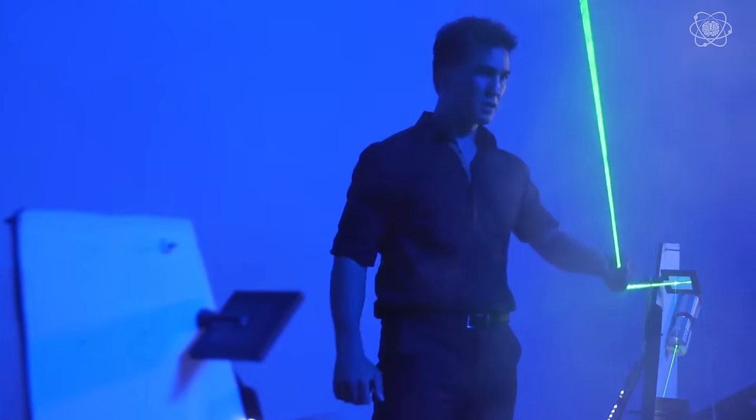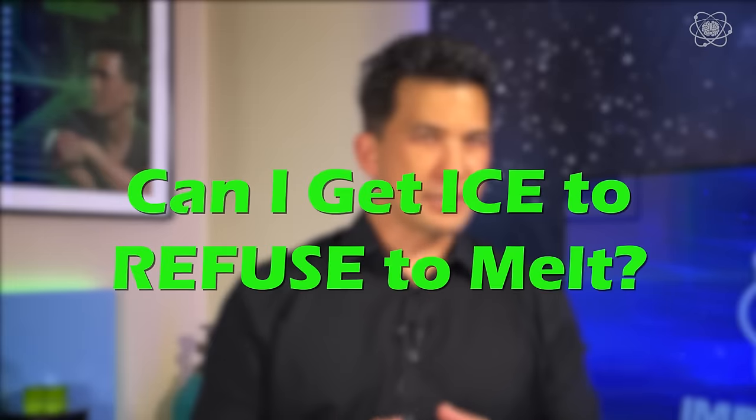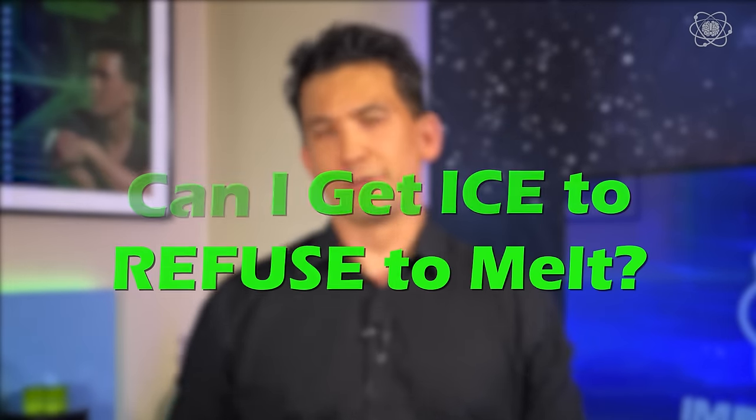As a magician, I tend to focus on properties that are being changed. In my stage show, bending light or shaping water, I try to change the property of what you think that object would be doing. In this case, can I get ice to refuse to melt? What you just saw was a trick, but it did make me think: is there a way to make that illusion a reality through science?